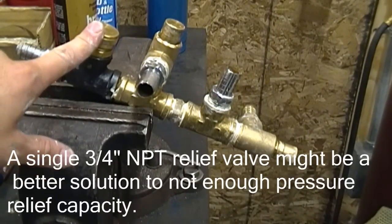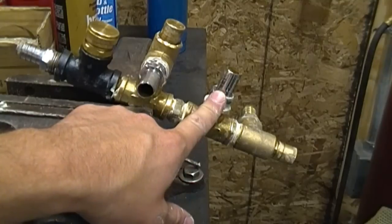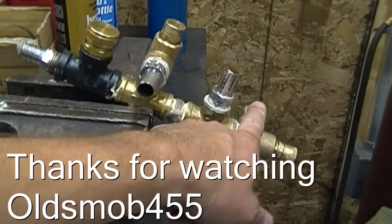Input, hose connection, relief port, output, another pressure relief port.